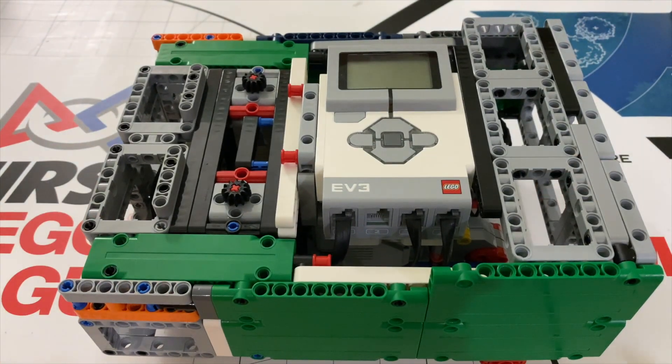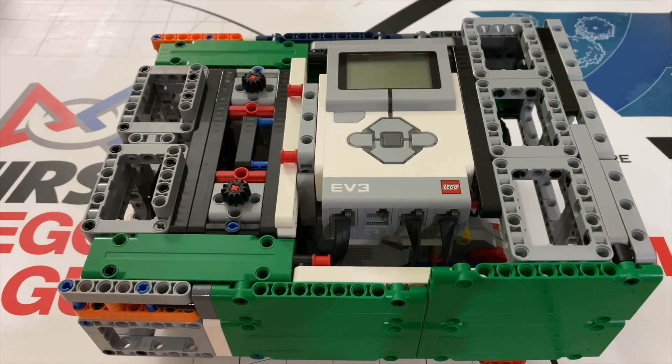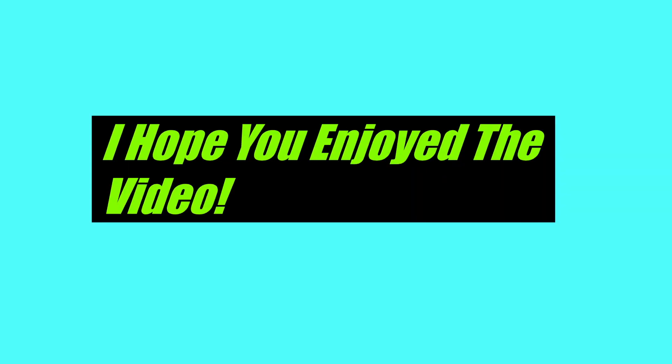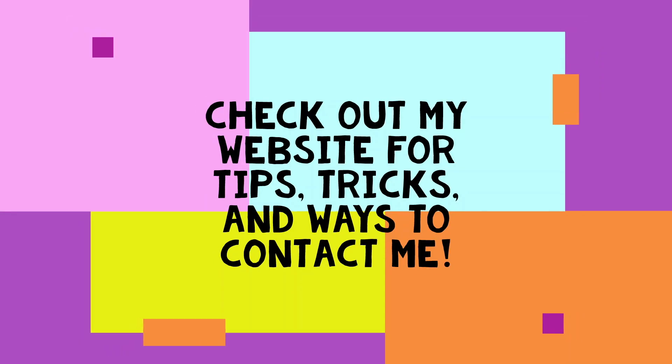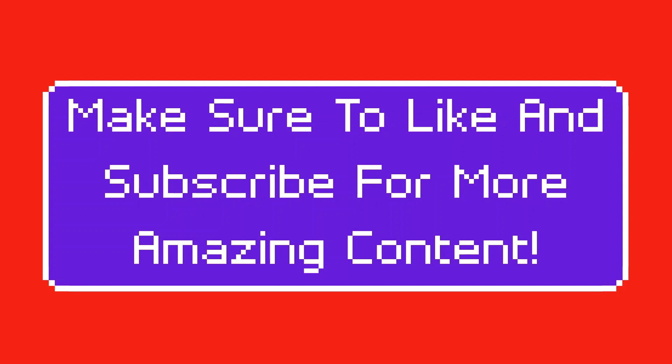I hope you learned something from this video, and I hope the techniques and skills you learned can help you incorporate them into your team's robot. If you decide to use this robot, I have LDD instructions coming online soon, which will be posted on my website — link in the description. Thank you for watching, and if you enjoyed it, make sure to leave a like and subscribe. I'll see you next time.